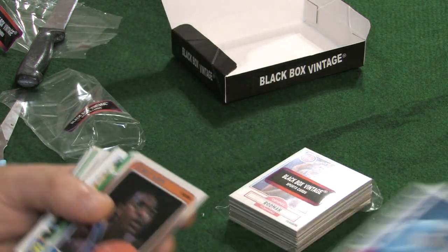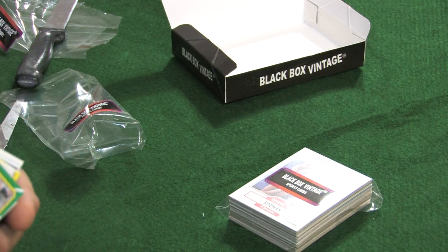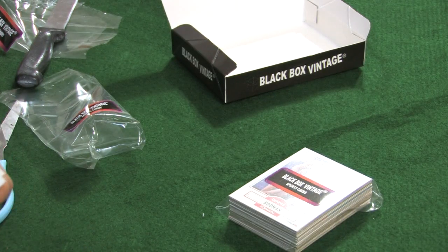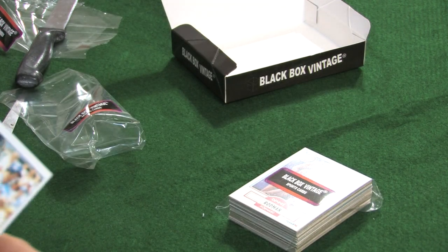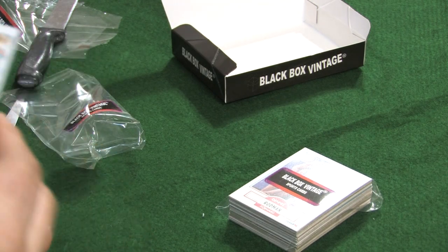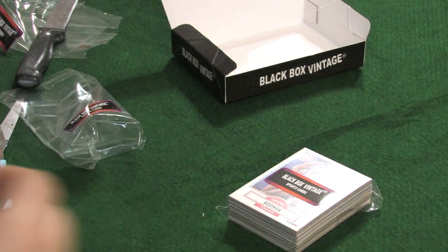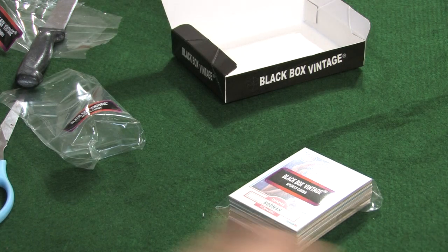We have Gerald Wilkins — that is an '88 Fleer. We have an '87 Topps and '86 Topps — Daryl Tully, '85 Topps, George Brett. And just paying closer attention, they really seem in a nice shape too, really nice shape. We have a '90 Fleer — Larry Nance. And there's an oldie but goodie — is that a '68 Topps? John Buzzhart, very nice card.